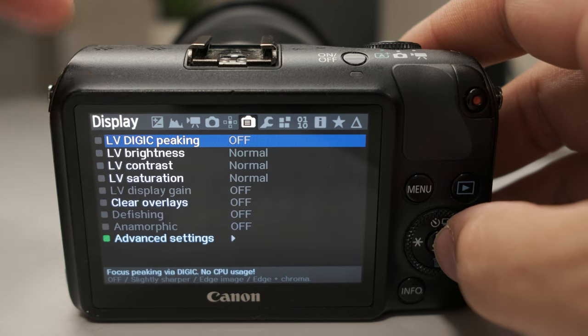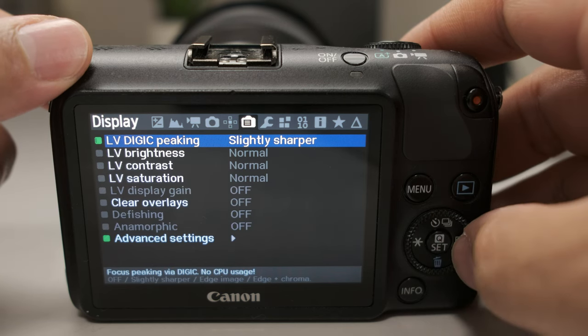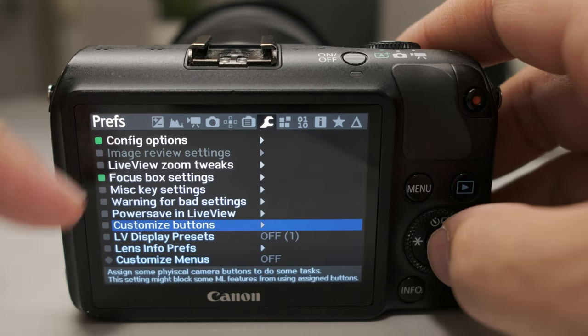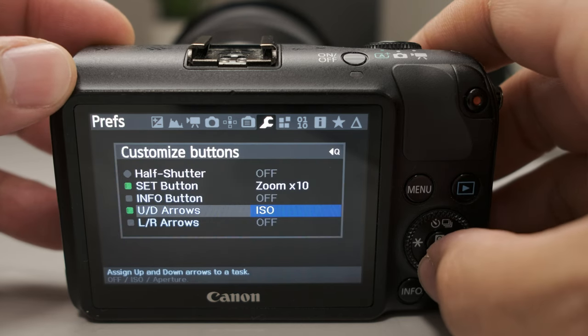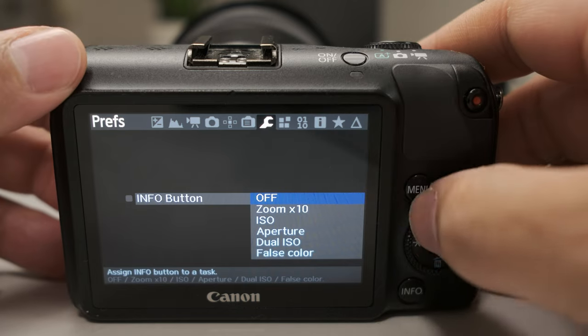If you want to improve your shooting experience, do the following quick settings. Head over to the display settings on the menu and use LV display digit peaking set to slightly sharper — that helps sharpen the image a little bit and makes it easier to focus manually. Also, head over to the preference menu and at the bottom you'll see customize buttons. I'm going to customize the zoom times ten so you can easily focus, and the up and down arrow keys to control ISO. The left and right I like to program for aperture.